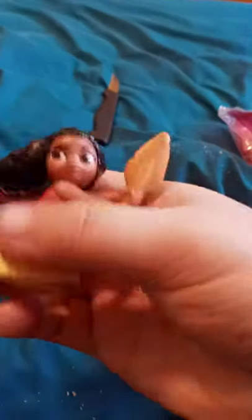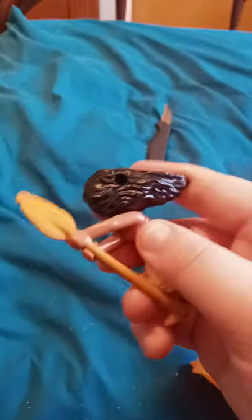Oh, her hair doesn't rotate. Well, now it does. I don't want to force it and break it. So, here's the figure. Her head doesn't even rotate at all — if I rotate it, it's just going to break.